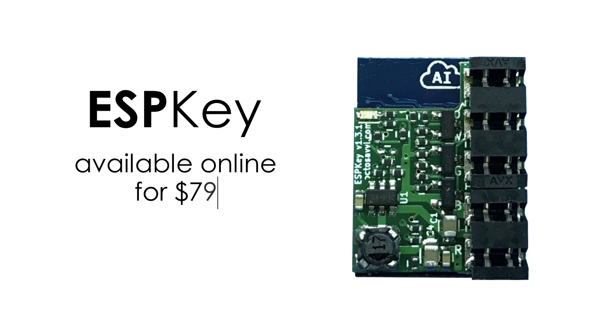Access control professionals, we need to talk. The 70s gave us a lot of great things and maybe you can still rock that polyester, but some things need to change. This is John Wiegand. He was born in 1912 and he invented the access control system most of you are still using. This is an ESP key. It's sold online for $79 and with a few basic tools and your laptop, the Wiegand style access control systems can be easily hacked.